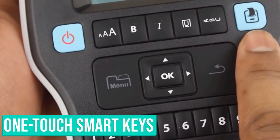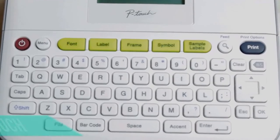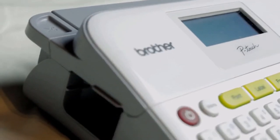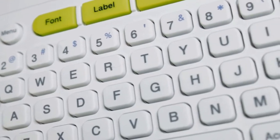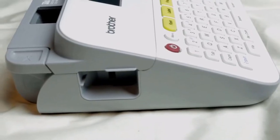The second one on the list – the Brother P-Touch PT-D480. The compact design and easy-type QWERTY keyboard make the PT-D480 a versatile and easy label maker to use. One-touch keys let you easily add one of 99 frames, over 600 symbols, and 14 fonts.